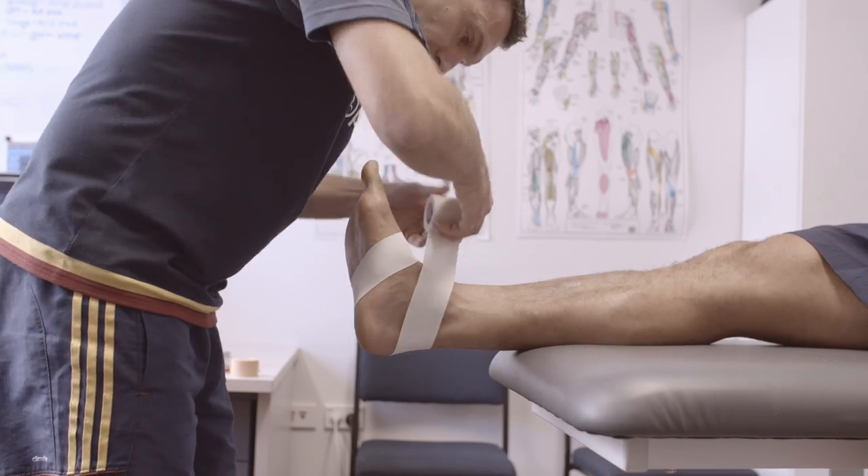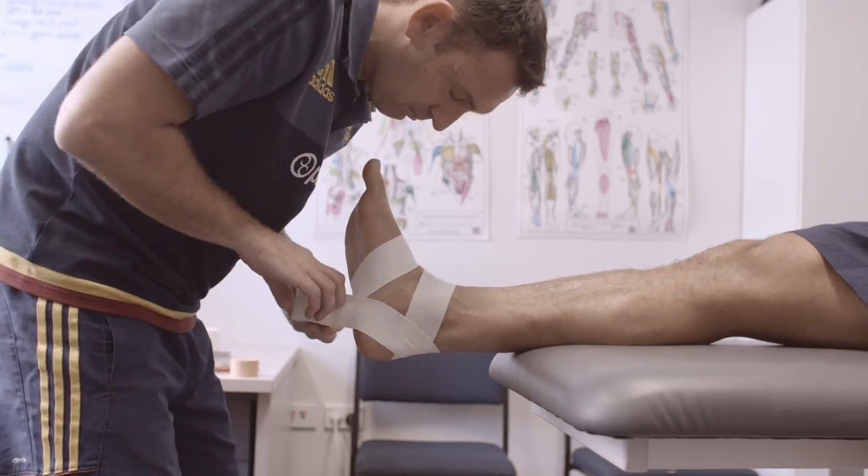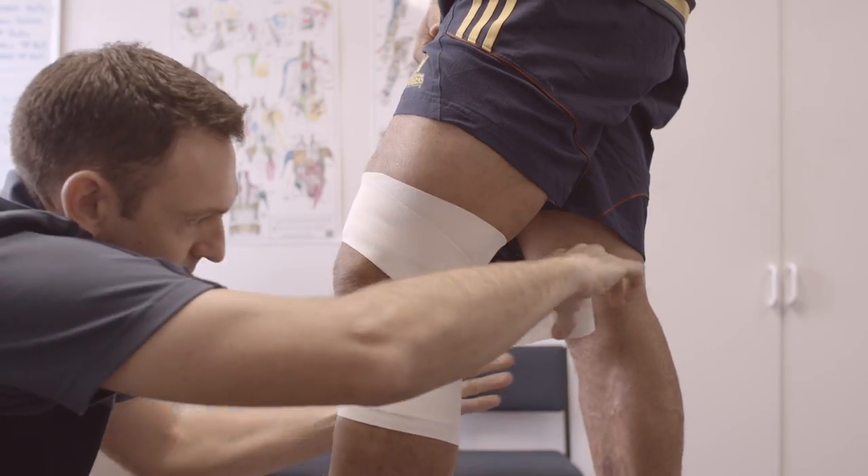Yeah sure, EAB tape is a versatile sports tape that allows stretch lengthways. The good thing about EAB tape is it replicates a ligament, so it allows for good compression and flexibility around an injured joint.